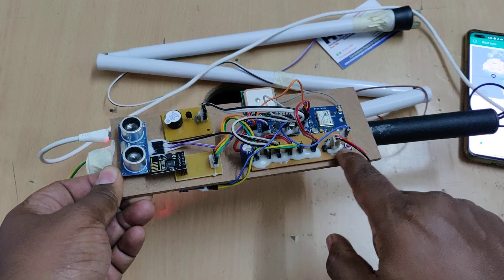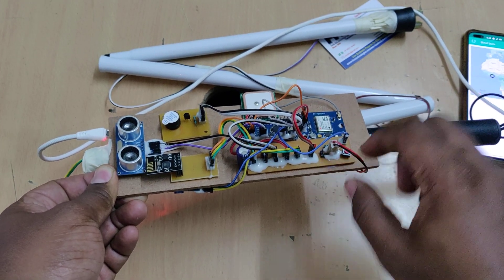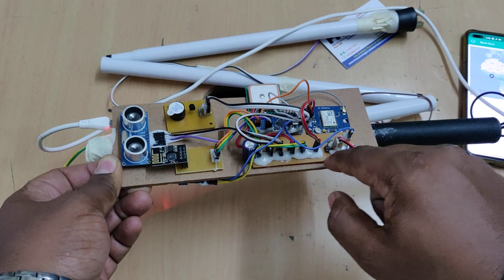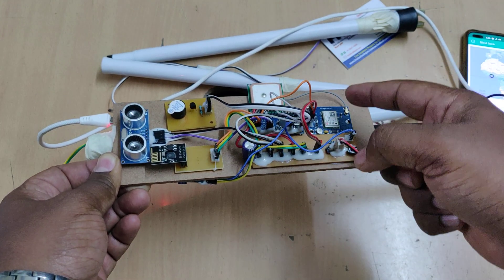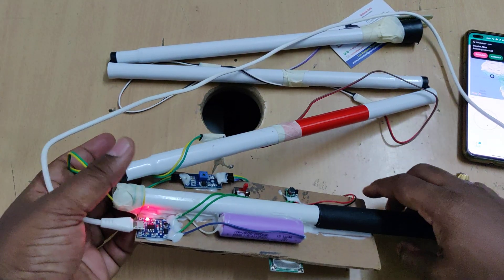We distribute the 5 volt power supply from the boost converter throughout the board via a breadboard, supplying all input and output modules. This is the main on/off switch for the whole kit.